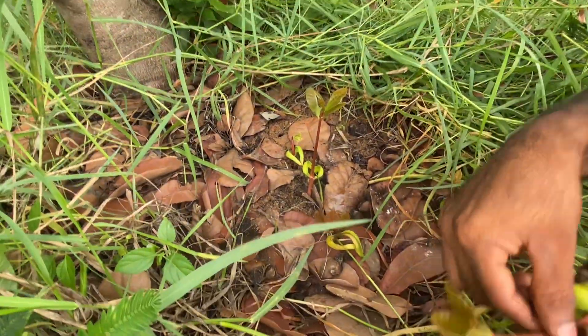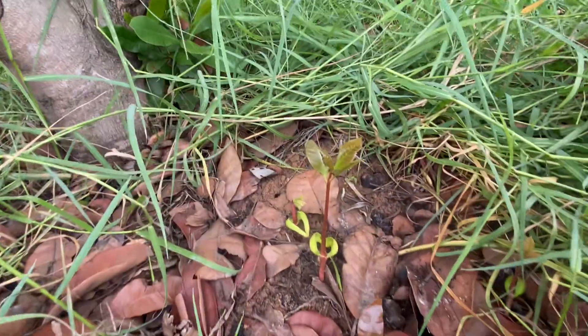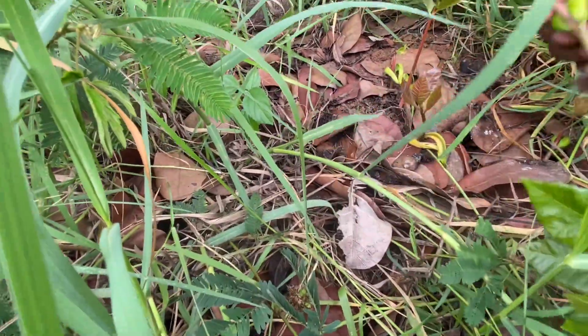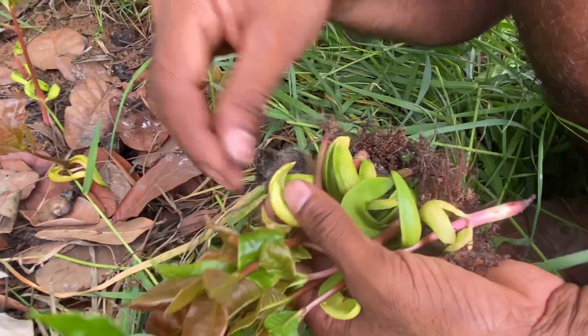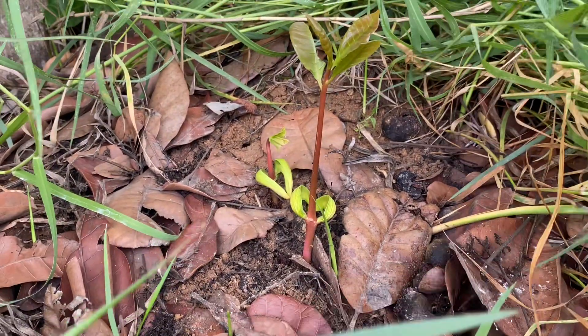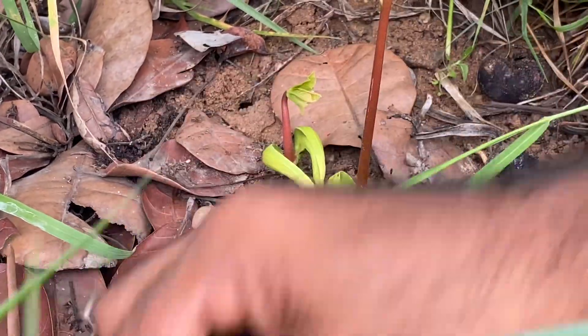We can also make these sproutings at home as well. On our farm we have plenty of them, and we are also supplying them to some restaurants and supermarkets. This is how these seeds fall down, and after the first rains they get germinated.